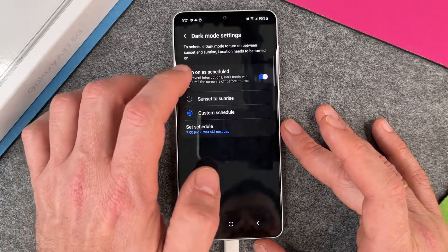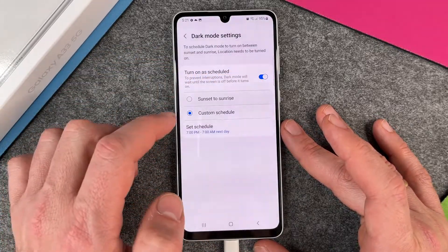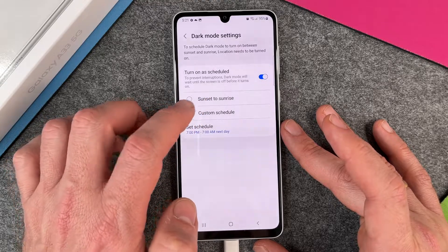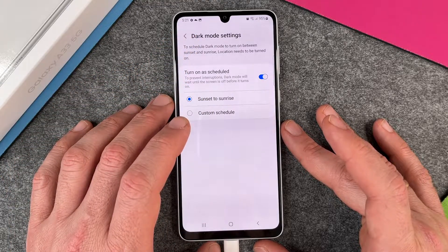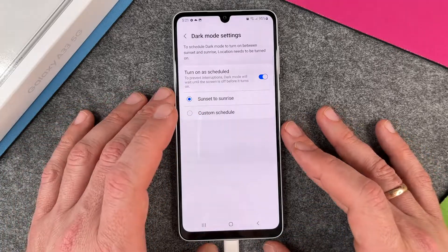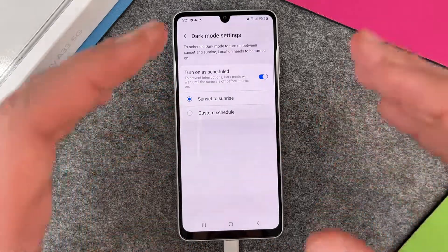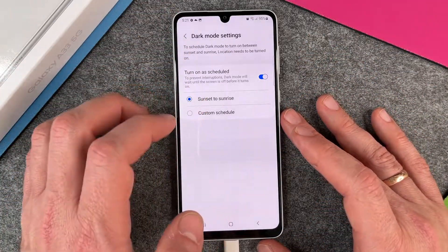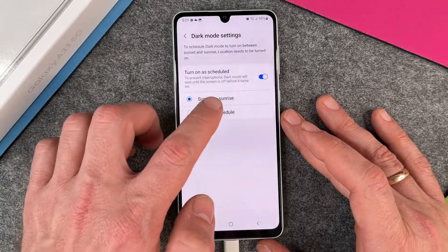You can also go to the Dark Mode Settings, where you can turn on a schedule. You can set it to Sunset to Sunrise. Right now it's 5 PM, so we're not at sunset yet, meaning we still have light mode. But as soon as the sun goes down, it will automatically switch to dark mode.